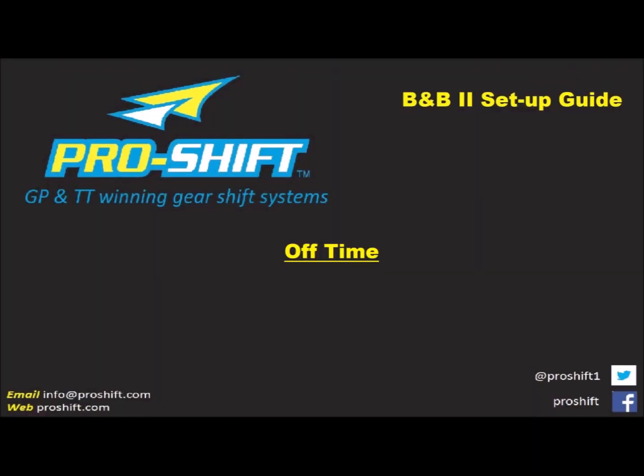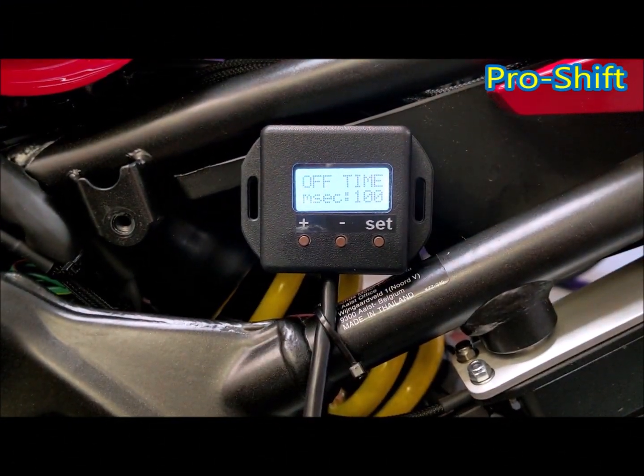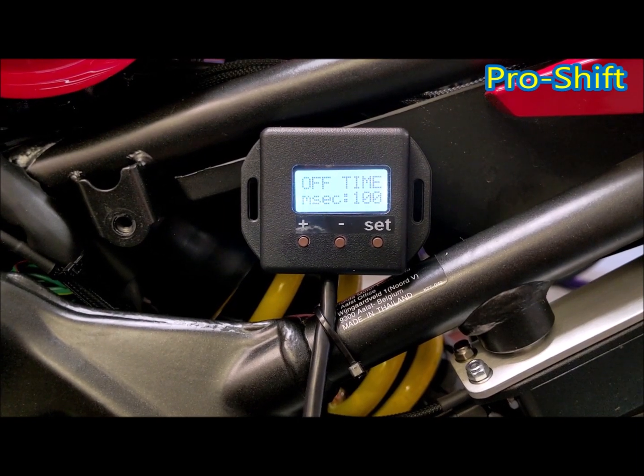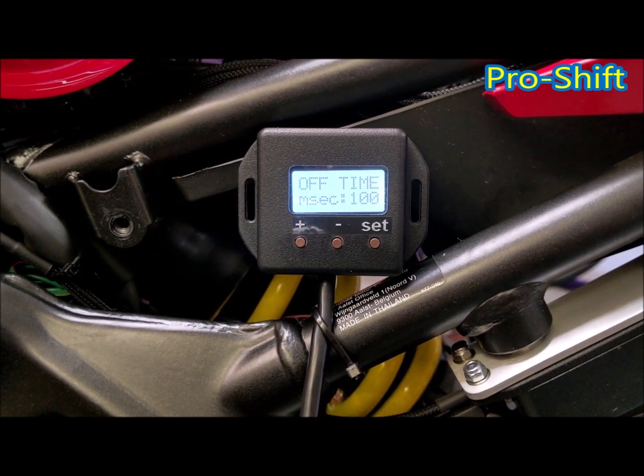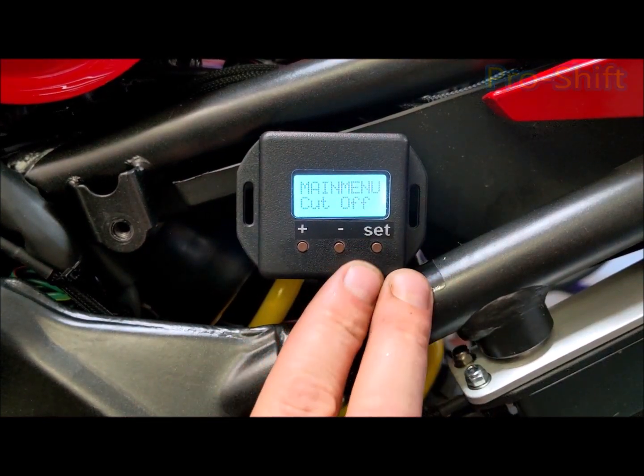Press set. Now off time — this is the time it will not allow another cut or blip. So it will have to wait 100ms before it will perform another cut or blip. Again, this is a good base setting. Press set.